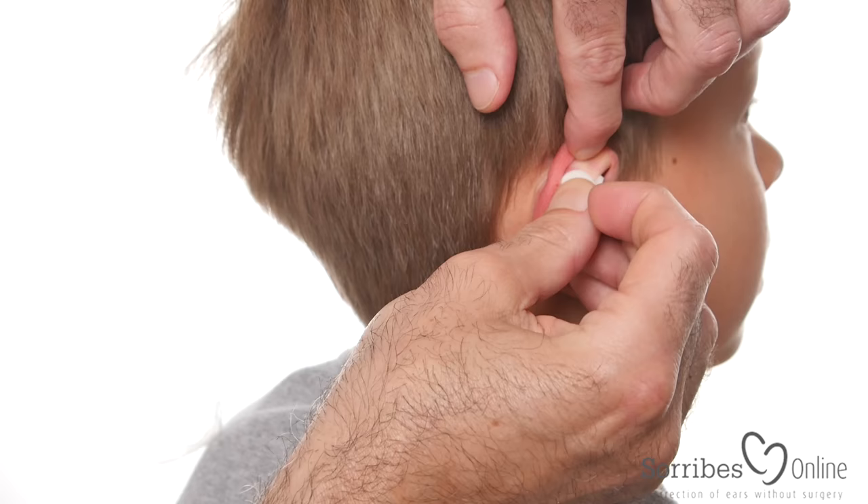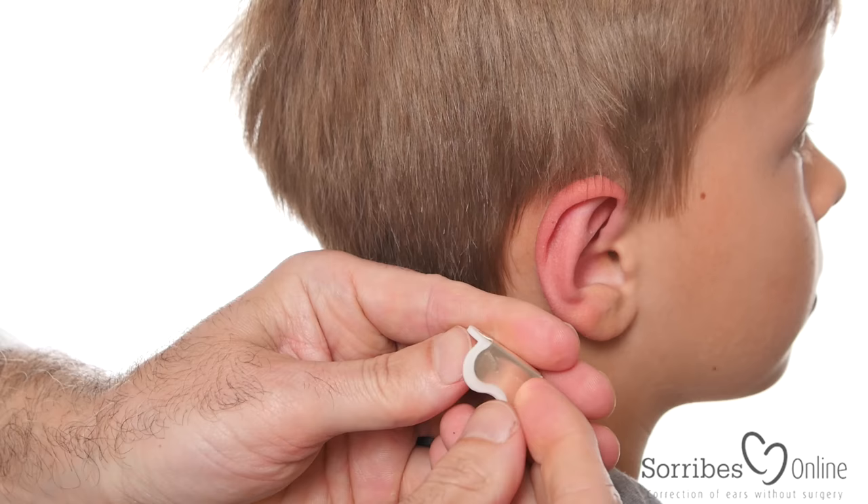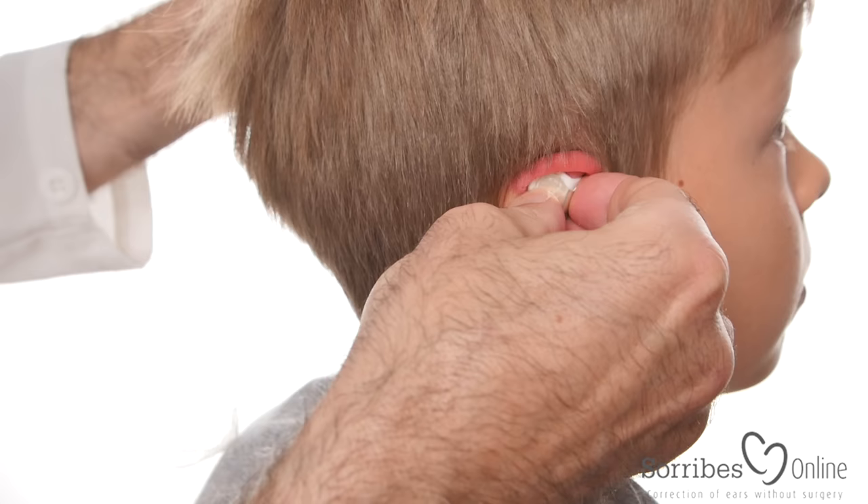When you take it off, you just take it from the top of the ear and peel it off gently, like that. And if you reattach it, you open it 90 degrees like this, and then you reattach it to the ear and squeeze it again.